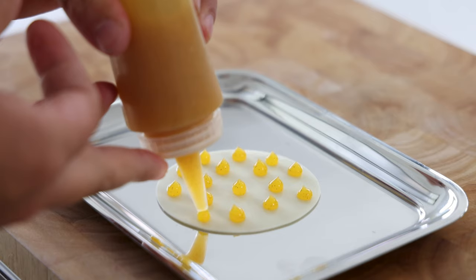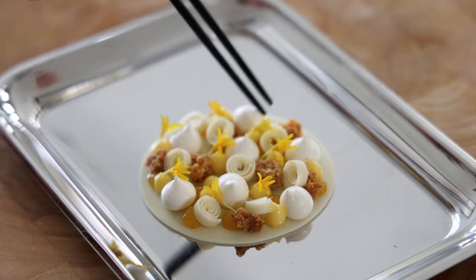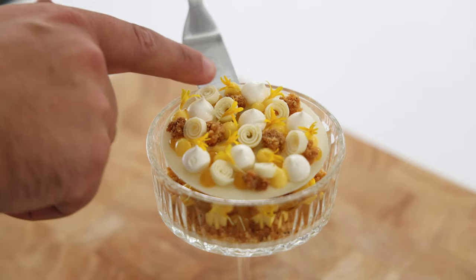Hey guys, today is the first episode of a new series called Cocktail Desserts. In this series I make desserts inspired by signature cocktails and today we're going to start with a Pornstar Martini. We're going to make a white chocolate mousse with a passion fruit gel, a vanilla crumble, a passion fruit cream, white chocolate decorations and a Pornstar Martini sorbet.